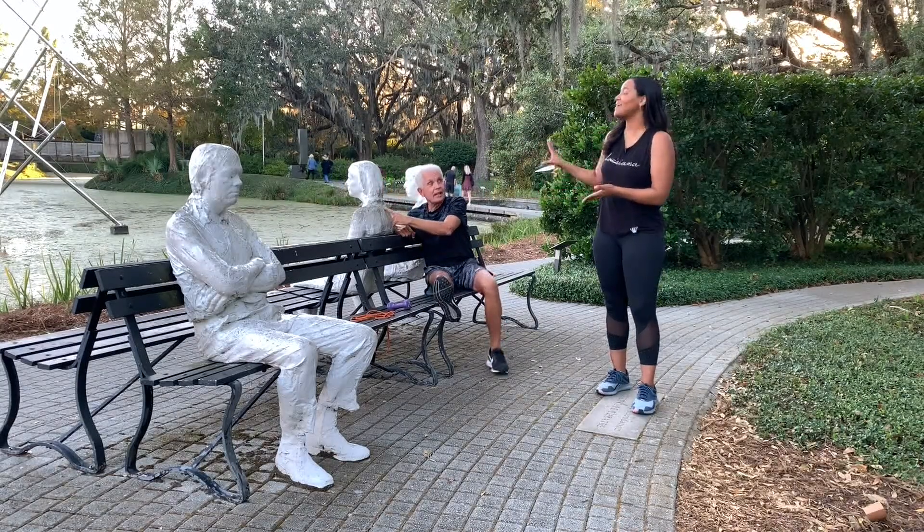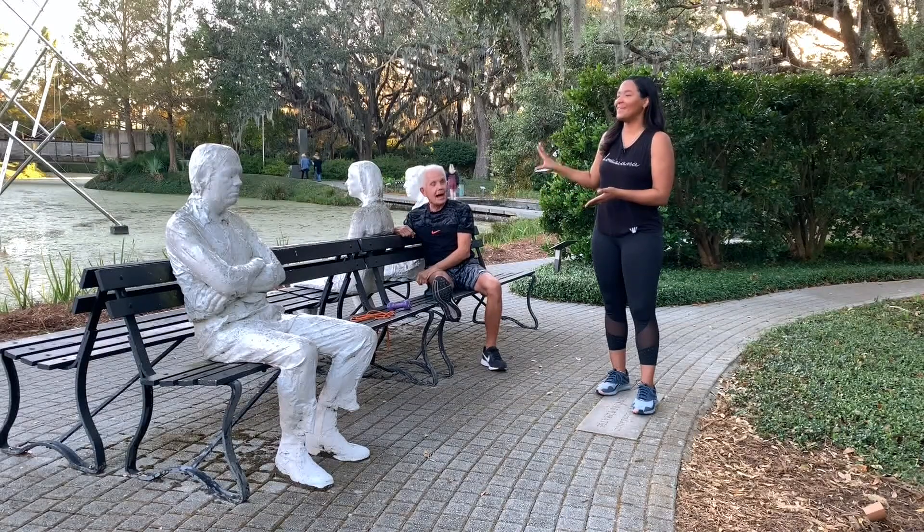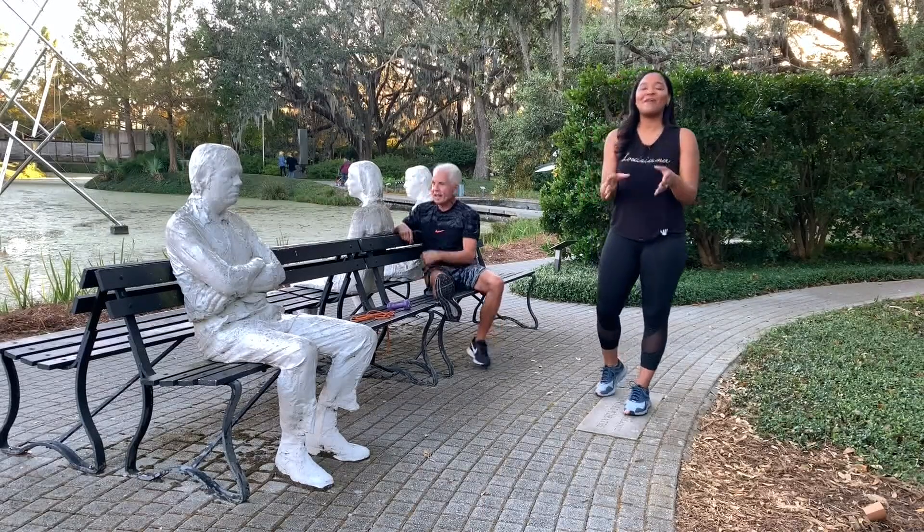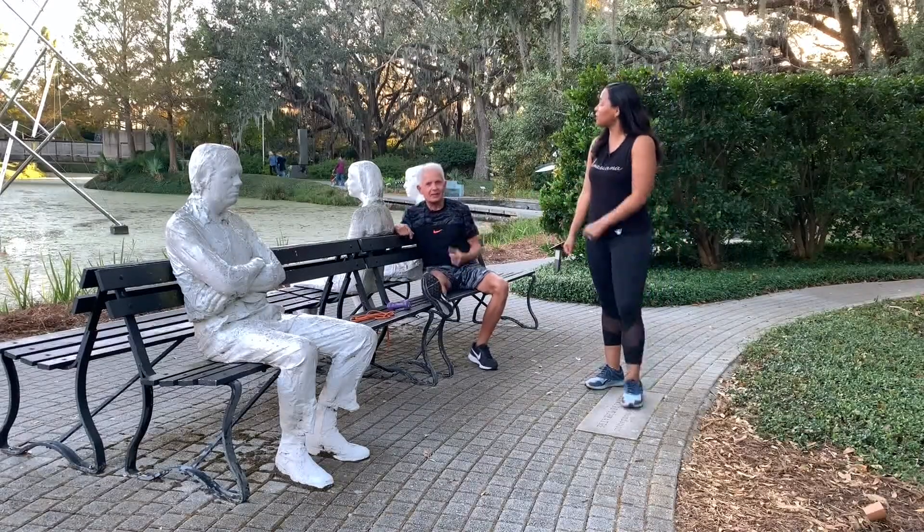This is Gladys. Gladys and Mary. He's going to show us an exercise — or is that Mary and Gladys? You be quiet while I intro this exercise.